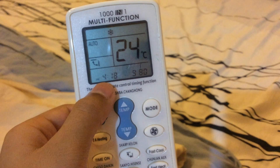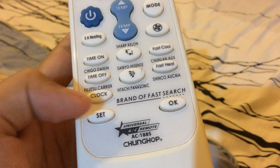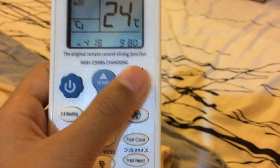I want to show you a cool feature you can do with this. You can see there is a fast heat and fast cool. I'm not sure it's quite warm, so we need fast cool, but we can put fast heat also.